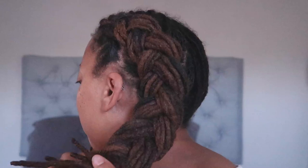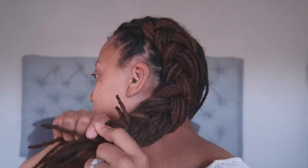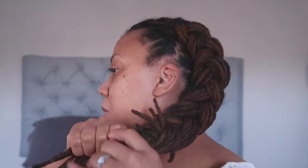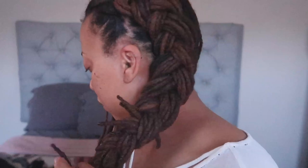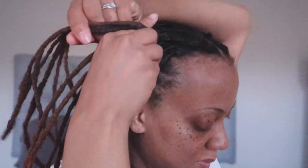You can actually stop braiding partway down and simply add your rubber band, but I decided to go all the way to the end. If you stopped midway, you'd end up with a beachy wave curl pattern with straight ends, which I think is really cute — I've tried that many times. This time I'm trying something different, braiding all the way down and popping on a small black rubber band. You don't even have to wrap it around twice — just pop it on and it keeps your braid steady.